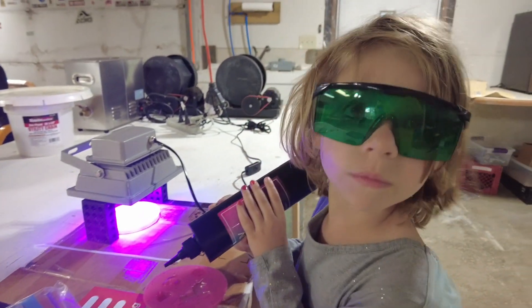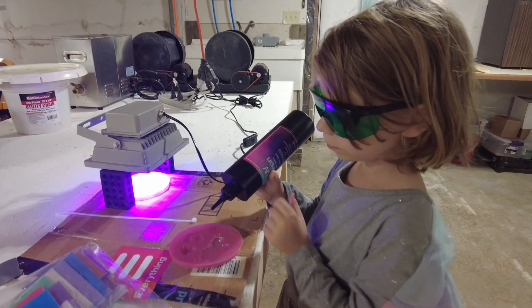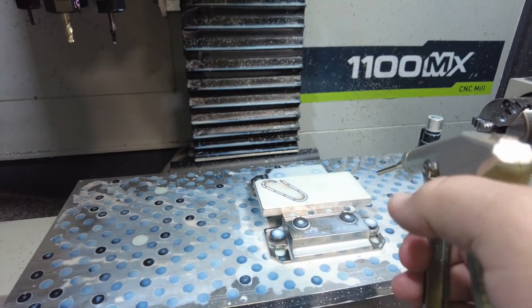Hey Ruth, look at the camera — say hi! Are you having fun with the resin? It's not going to go to waste. All right, that's another one — looks pretty good.